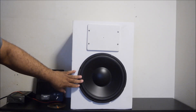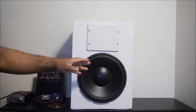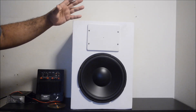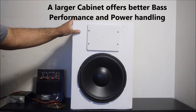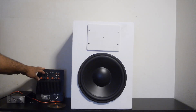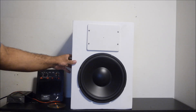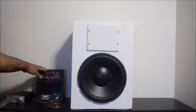I'm curious to see how this sounds because I put this driver in a smaller 0.75 cubic foot cabinet two weeks ago and there wasn't much bass — not what I was looking for. In this larger cabinet it should provide deeper bass response, more bass, and better power handling. I'll need a pretty large amplifier to run it properly, which is why I'm using this 100 watt subwoofer amplifier — it puts out enough power to run a 12 inch driver in a large cabinet.